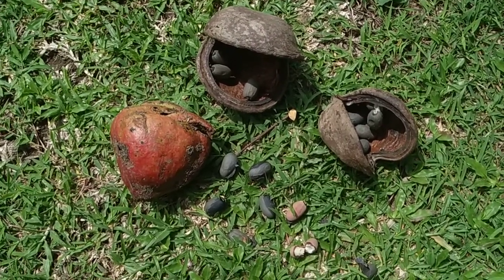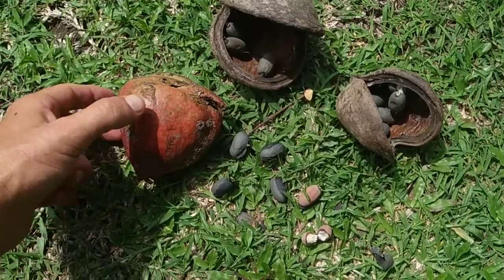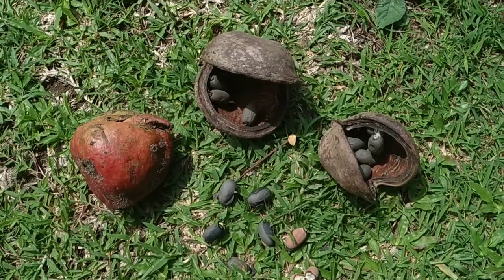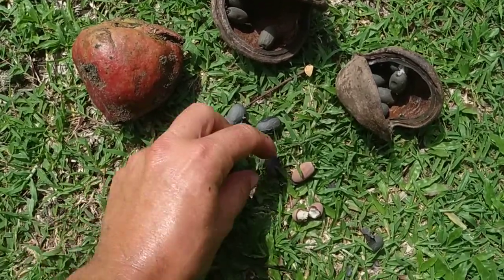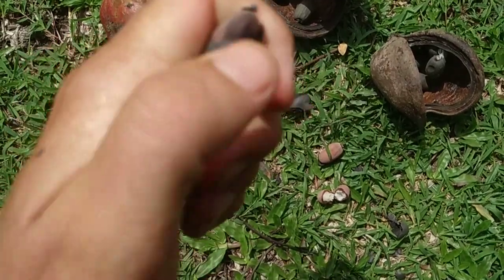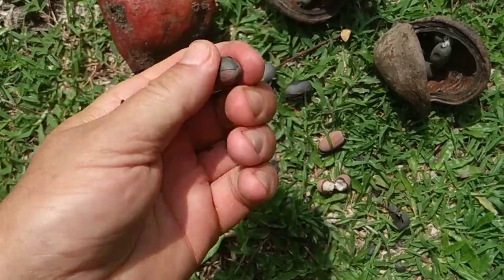Basically they are best when they fall from the tree and they are bright red — not pale reddish-greenish like this one, but a really nice, deep red color. Then you can take out those little nutlets or beans — I guess you should call them nutlets because they are part of the fruit.